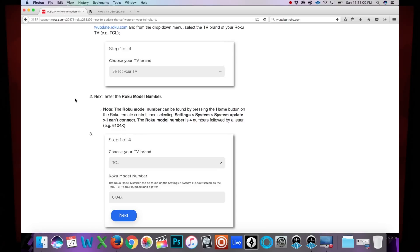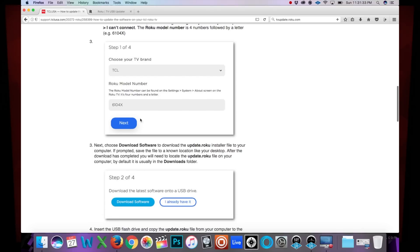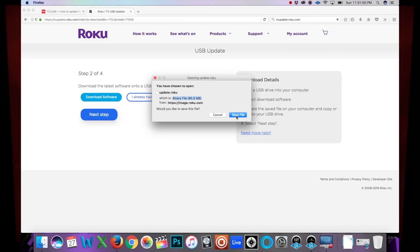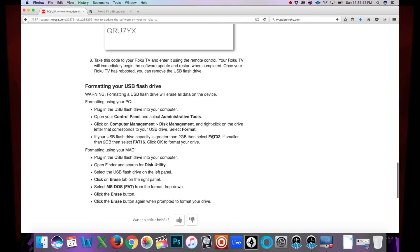The model number is 7103X — that should be the same for yours. The Roku model number is four numbers followed by a letter, so in this example it's 7103X. Hit next. Confirm your Roku TV is TCL model 55P605 or 55P607 — confirm. Now download the latest software: it's 85 megabytes, downloading. Then copy the update.roku file to the top-level directory of the USB flash drive. The USB drive should be formatted in FAT32 or MS-DOS format.